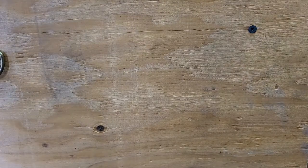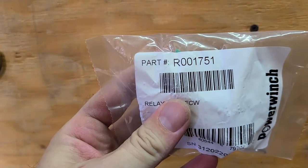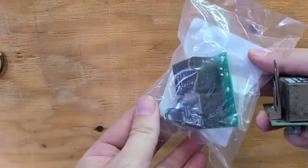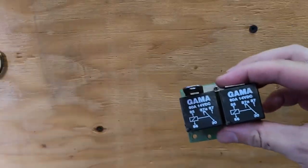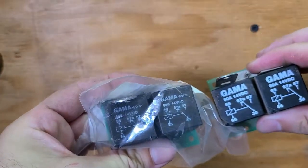Now we are going to take a look at the new part. The part number is R001751. It is a relay pack and it comes with an additional rivet to install. Here is the old one, here is the new one — both are 80 amp dual relay packs.